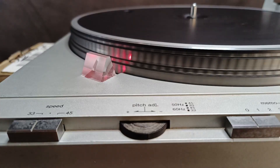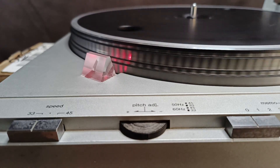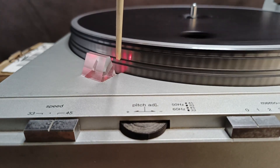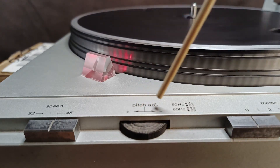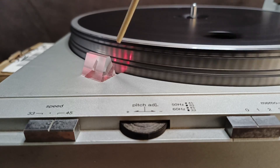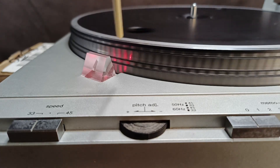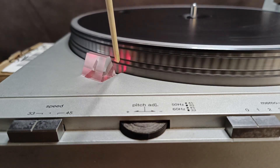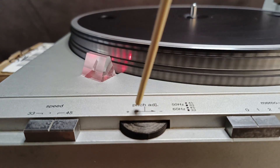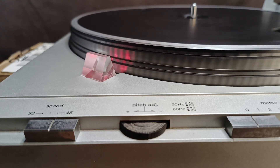The 33 RPM strobe line is now stable. I set the speed to 45 RPM and insert the precision screwdriver into the 45 RPM trimmer slot — it is now stable. Switching back to 33, the strobe lines are still stable. Then switching to 45, the lines are also stable without needing to adjust the pitch adjust knob. Compared to the beginning of the video, both speeds are now correctly calibrated. That's all — hope this video helps, please subscribe, and thanks for watching.